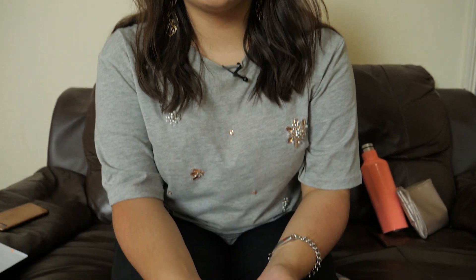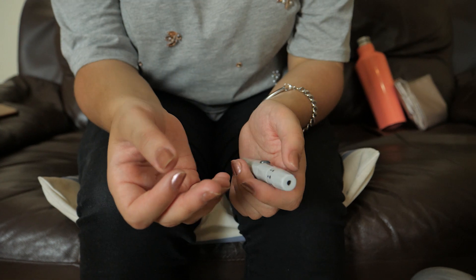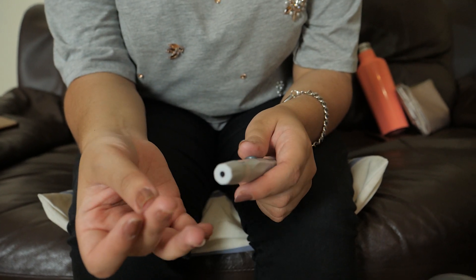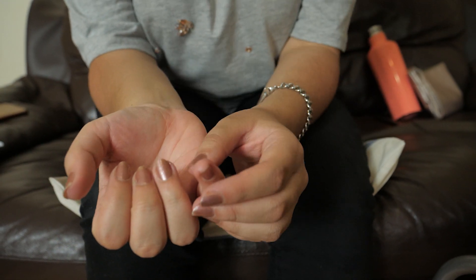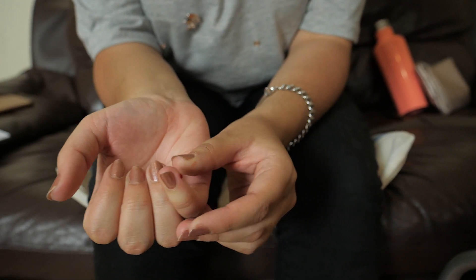Now you need to choose which finger to prick. Avoiding your thumb and your index finger, you want to use a different finger every time. Take your lancet holder and hold it to the side of your finger, avoiding the pad and the nail. A drop of blood should appear, but if it doesn't, just squeeze it gently until some blood appears.